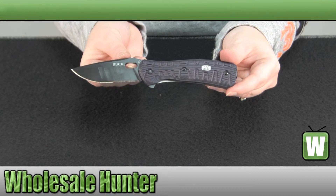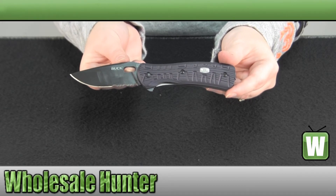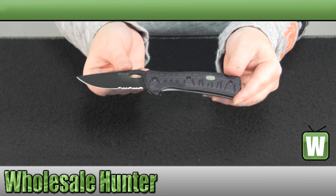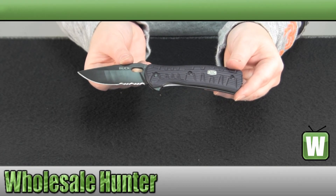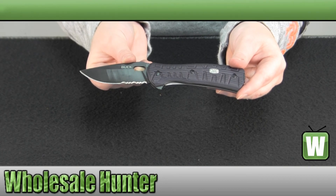And again, this has been the unboxing video for the Vantage Force Avid Serrated Knife, made by Buck Knives, manufacturer number 846BKX.